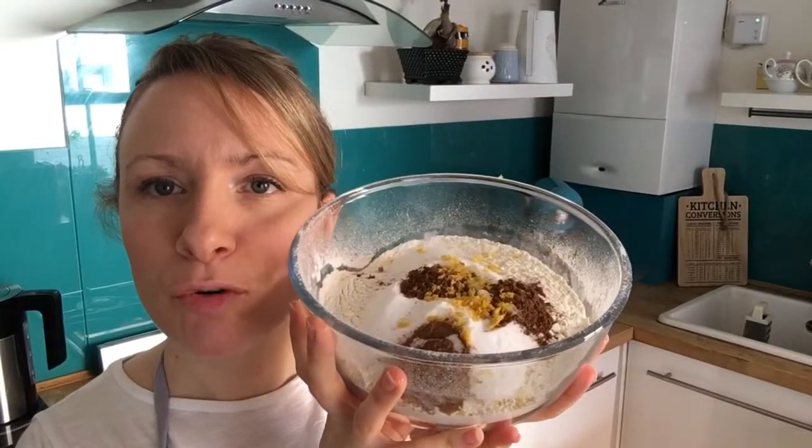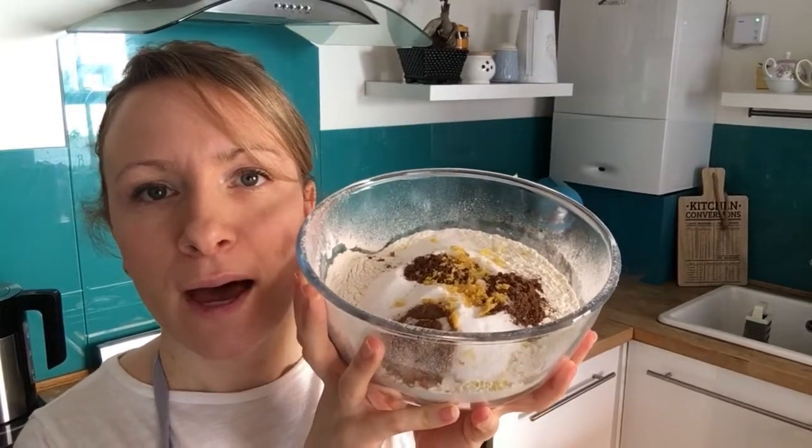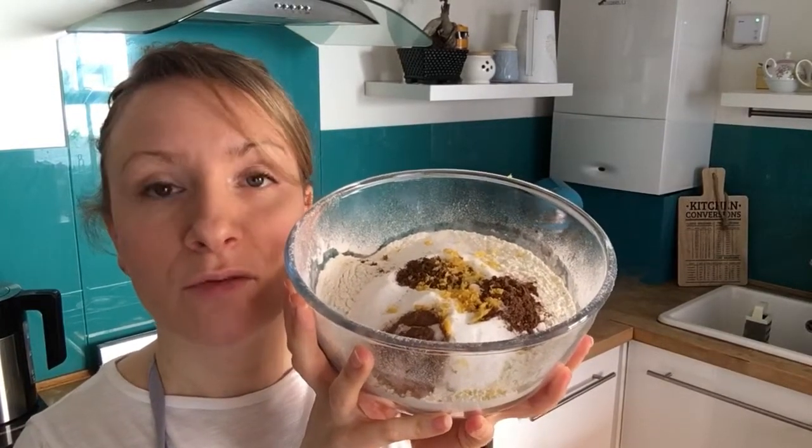Sieve into a bowl your strong flour, caster sugar, mixed spice, and zest of one lemon. Then to the bowl of dried goods, add the yeast on one side and the salt on the other side.